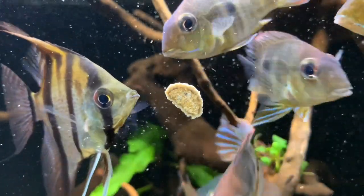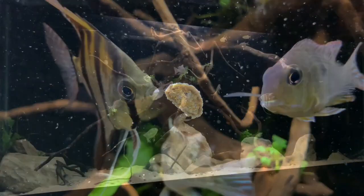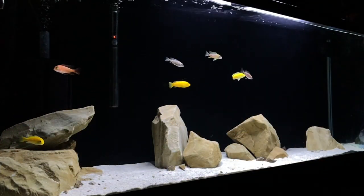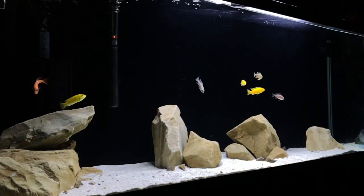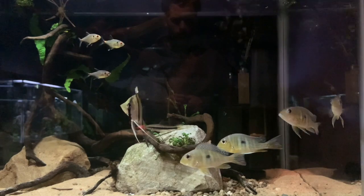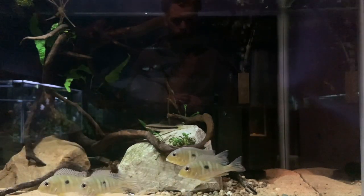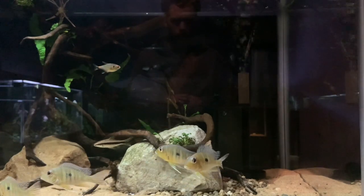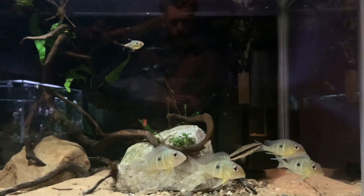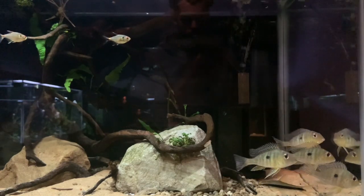These Geophagus tapajos used to be in the 55 gallon South American nature aquarium, but I recently set up a new African cichlid shell tank, so that's why they got moved. When I moved them, I moved the sand over, some of the decor, and the water, so they haven't gone through any changes with the recent tank move — that was about three or four weeks ago. It was always my intention to move them into the 125 gallon with the bigger cichlids, and after growing them out for around two to three months, today is that day.